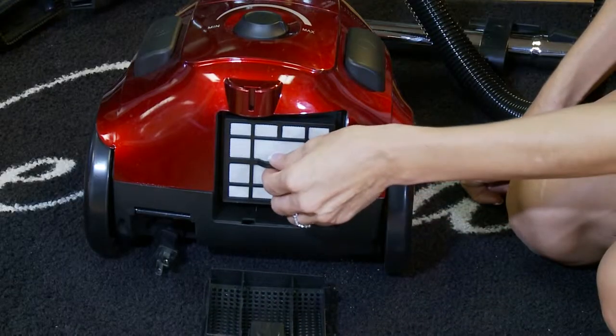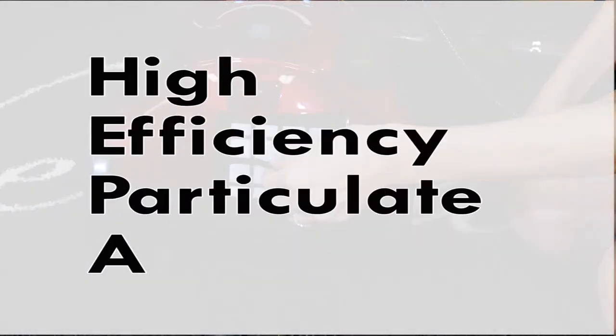The Bank Robber also has a HEPA filter, which is a high-efficiency particulate air filter.